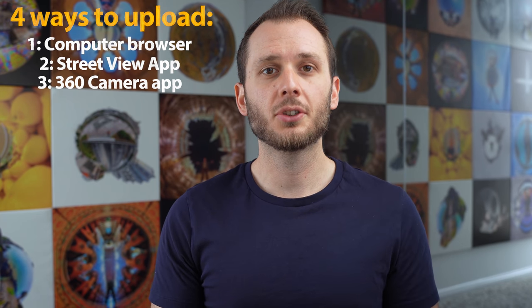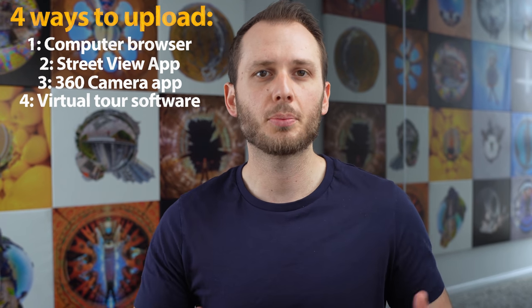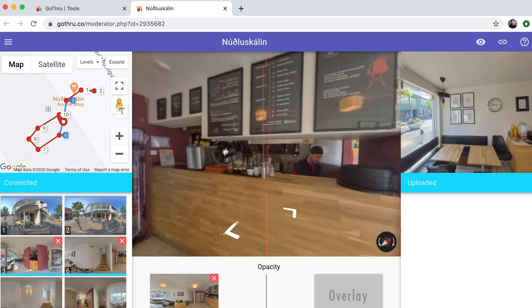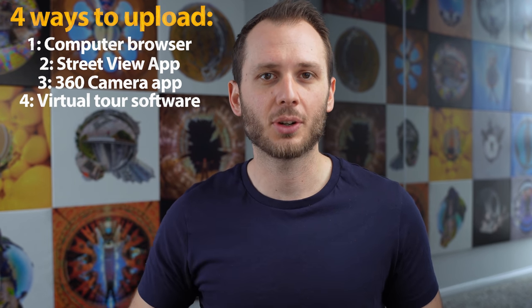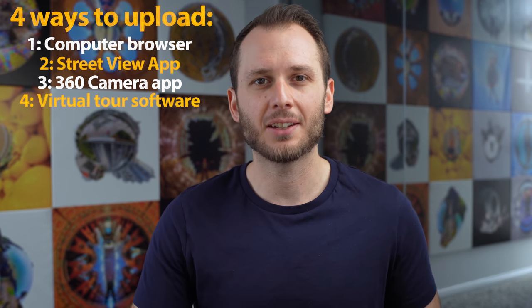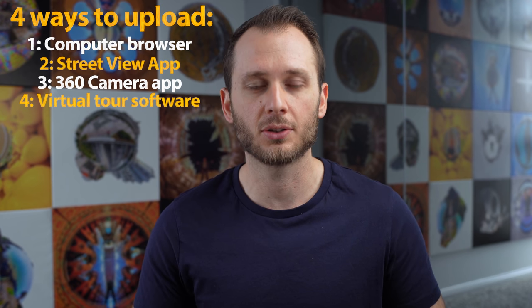The final way of uploading to Street View is through third-party virtual tour software like GoThru, Panoskin, and others — for example, if you wanted to put an interior virtual tour of a business onto Street View and connect it with the rest of the map. Of these four methods, I'd recommend using the Street View app for individual photo uploads and a virtual tour software for uploading and connecting a larger number of photos with more precision.